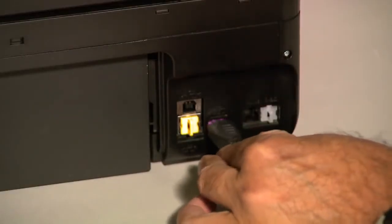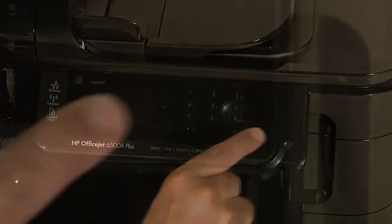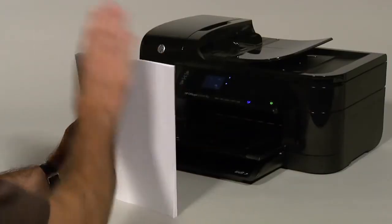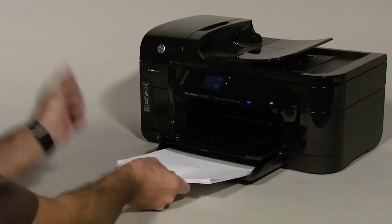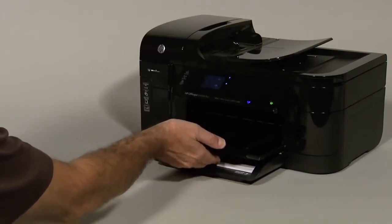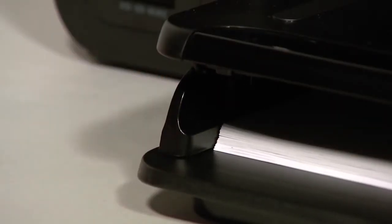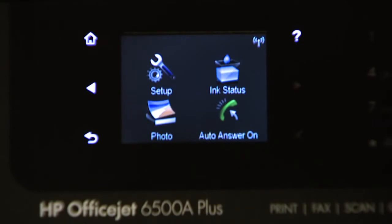Push the door forward until it snaps into place. Reconnect the power cord and go back to the front. Press the power button to turn the printer back on. Load paper into the input tray until it stops. Slide the paper width guide inward until it stops at the edge of the paper. Do not push the guide in so tightly that it starts to bend the paper. Try printing a printer status report to see if the issue is resolved.